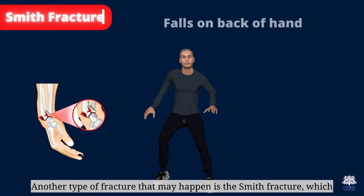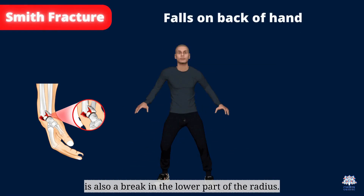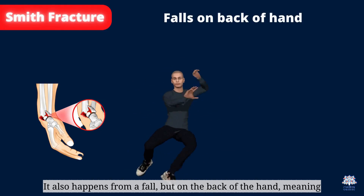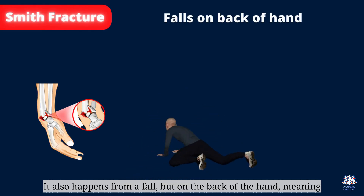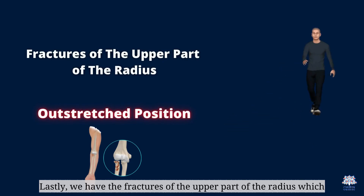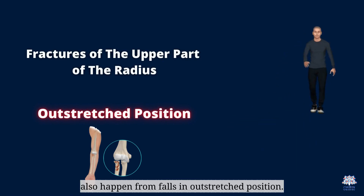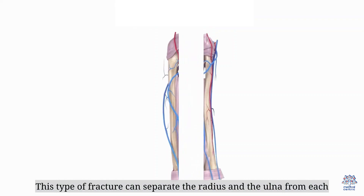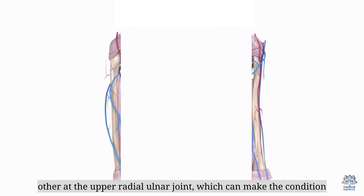Another type of fracture is the Smith fracture, which is also a break in the lower part of the radius. It also happens from a fall, but on the back of the hand, meaning that the wrist was in a flexed position. Fractures of the upper part of the radius also happen from falls in an outstretched position. This type of fracture can separate the radius and the ulna from each other at the upper radio-ulnar joint, which can make the condition worse.